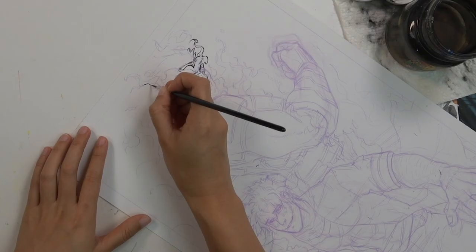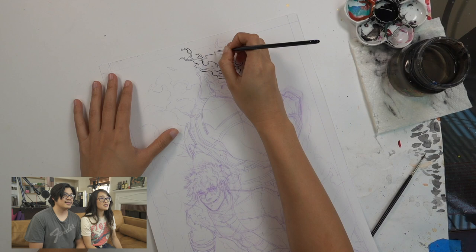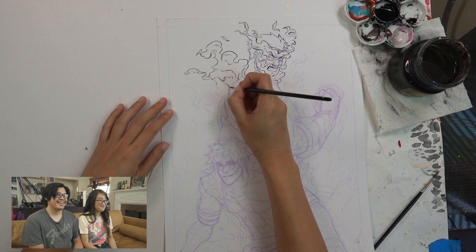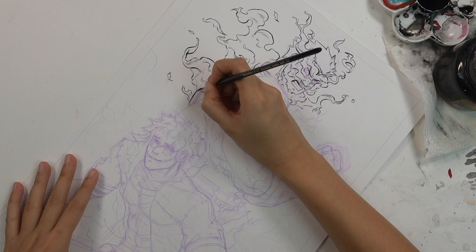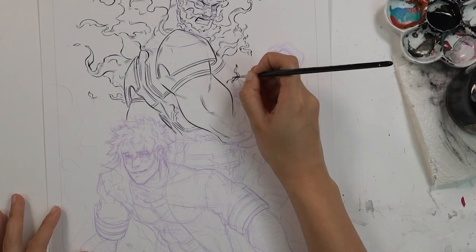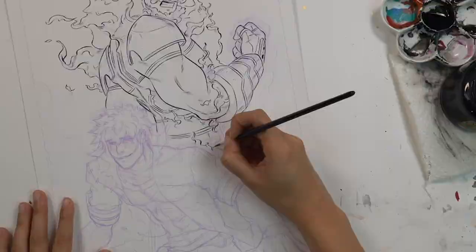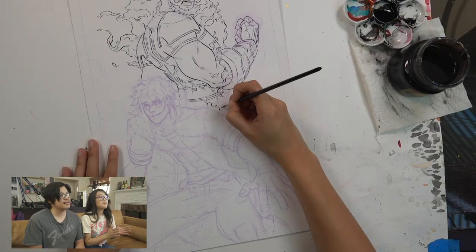Now I've started inking and I'm really trying to carefully design the flames because I want them to look soft against Endeavor's rock-hard body — fluffy flame clouds against rock-hard muscles. I think it's a really nice contrast because everything else looks so rigid; the flames add a nice softness to it. On the flames I'm adding a little bit of hatching just to indicate the shape — otherwise it looks flat. It helps guide the eye to know what direction it's going in, because the flames undulate in space, not just on the contours.